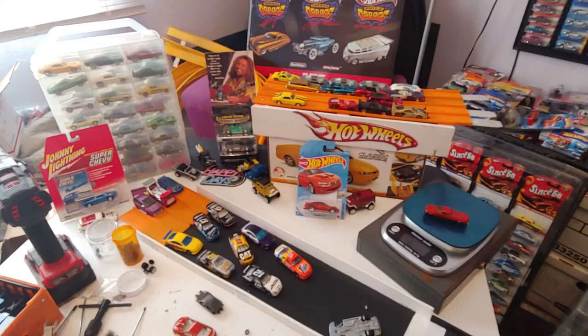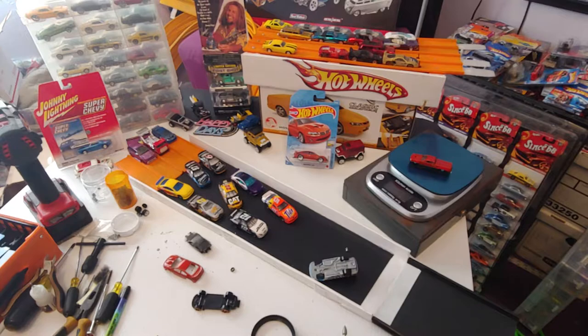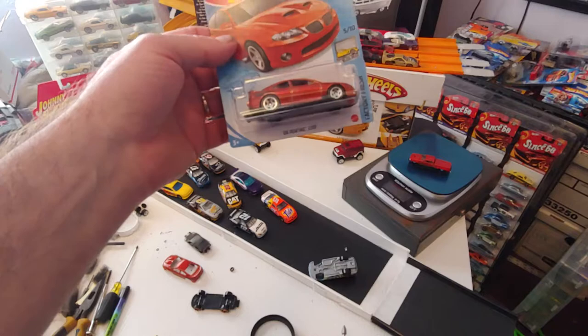Welcome to the Wildcat Garage everybody, with DJ Triple J. This is Part 2 for the 06 Hot Wheels GTO. It's not really a Holden — it's a Monaro. It's the 06 Pontiac GTO.